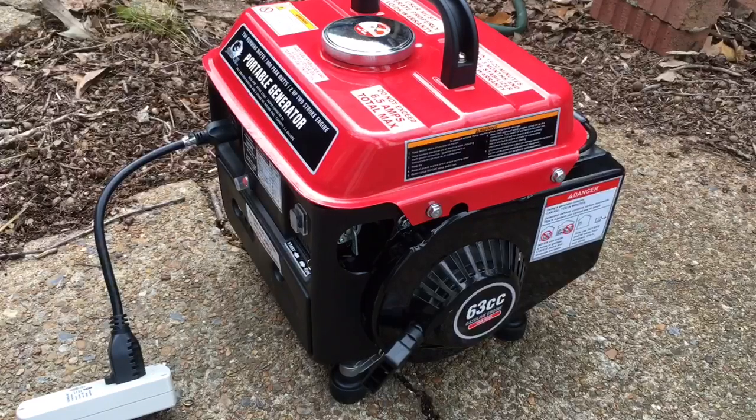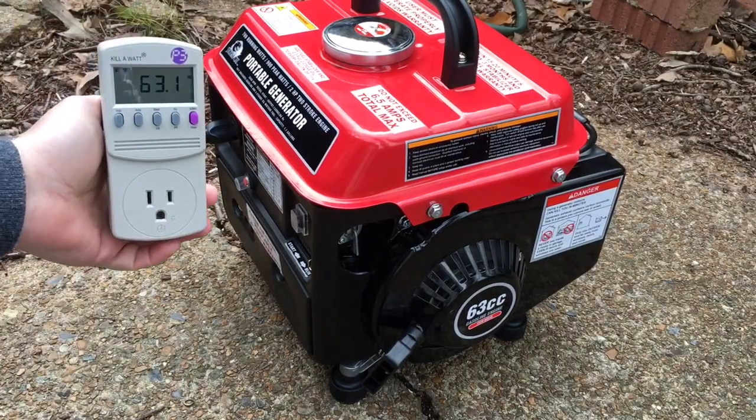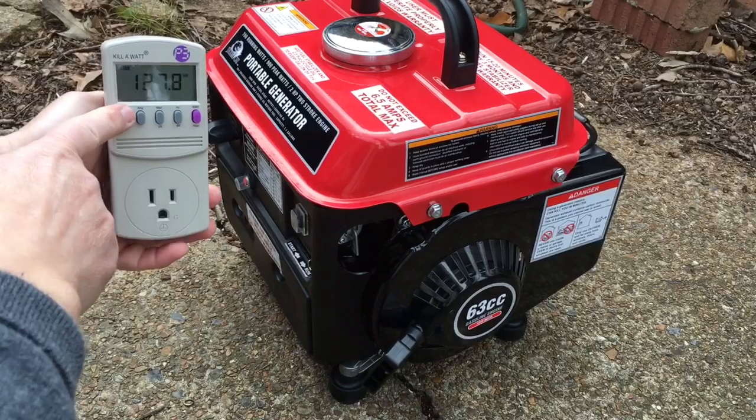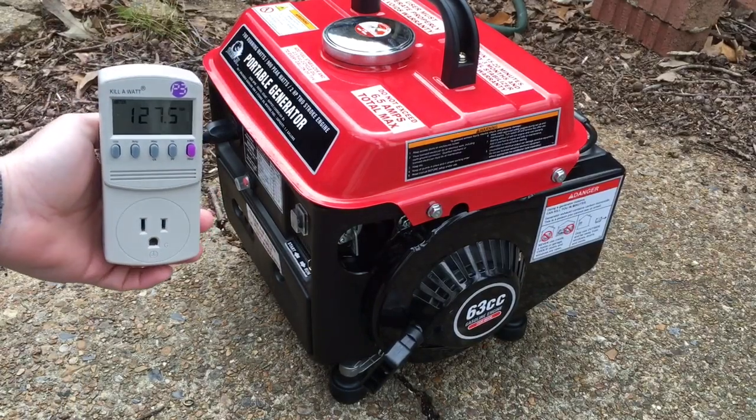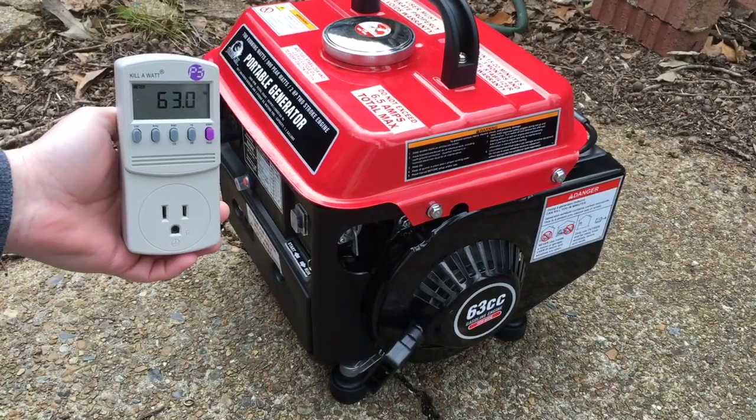Today we're going to be looking at adjusting the voltage, hertz, and RPMs on a Stormcat generator. I'm using a kilowatt meter here and you can see that my hertz — which in turn correlates to the voltage — are running a little high, about 29 volts. So what we're going to do is adjust this.